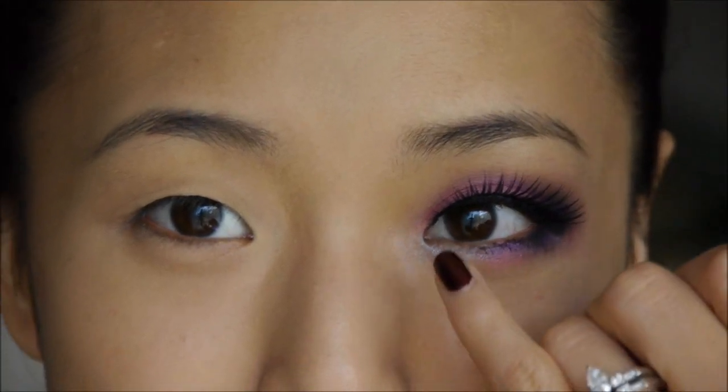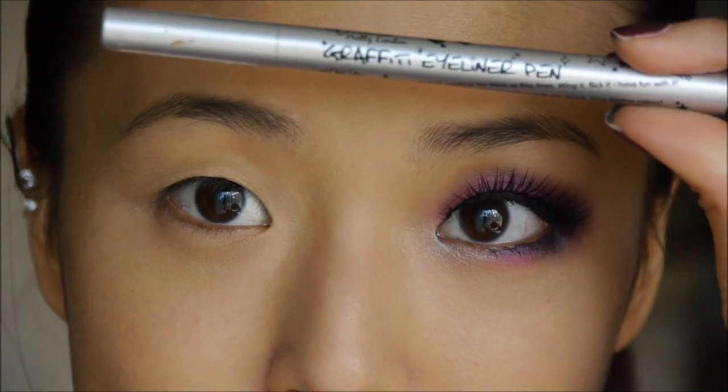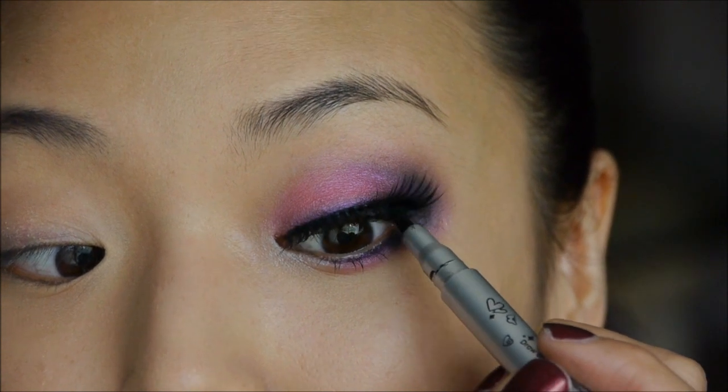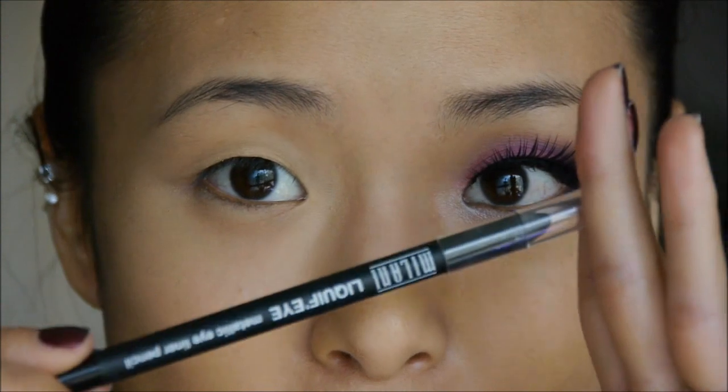To fill in any gaps that are missing, I'm going in with my Iko Graffiti eyeliner pen, going underneath the lashes and literally making little dots.